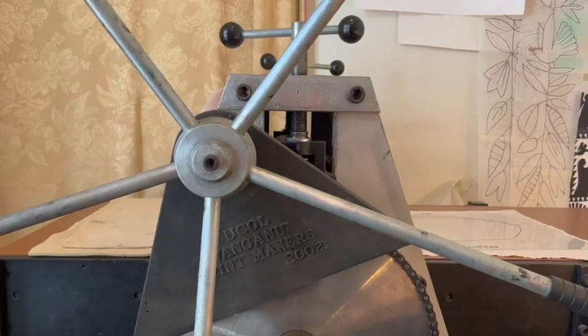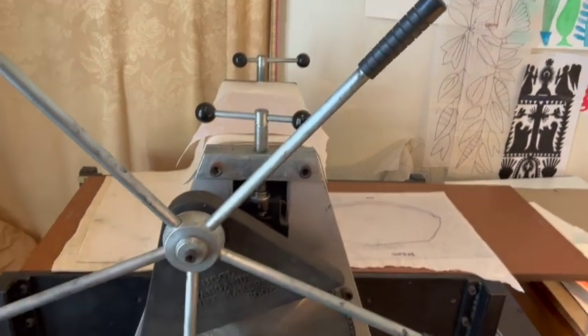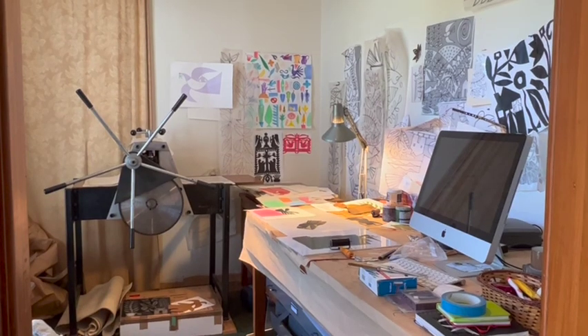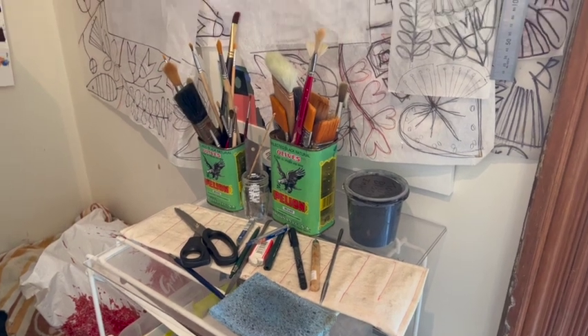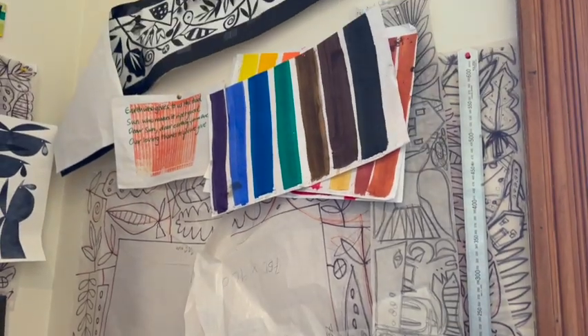If anyone's interested in printmaking, find a studio or a school that has a printing press. A printing press is a very heavy beast and not everyone is going to be able to have one, so classes in printmaking are a good way to discover whether or not you might like it.